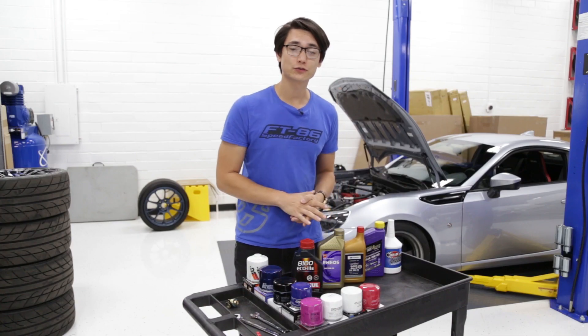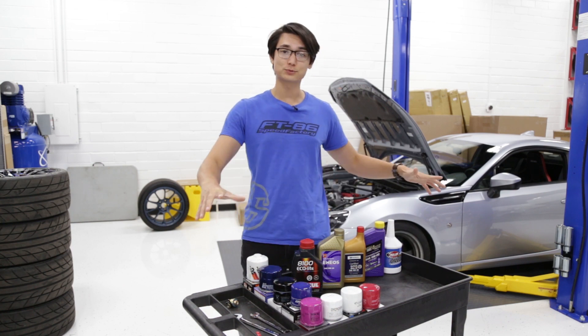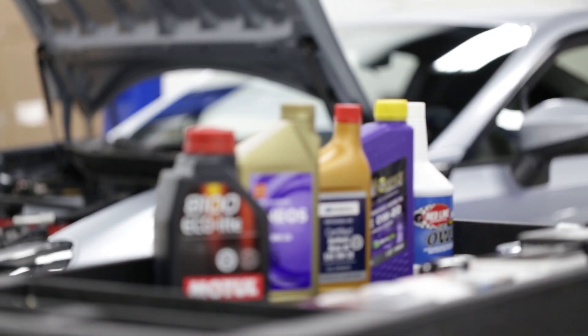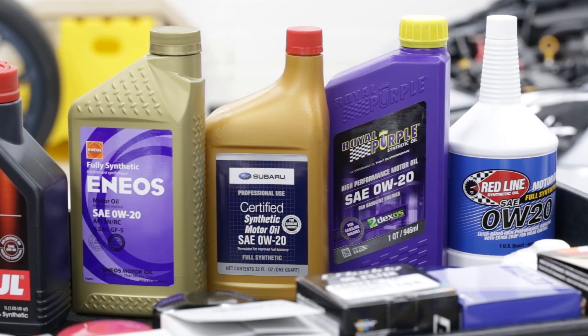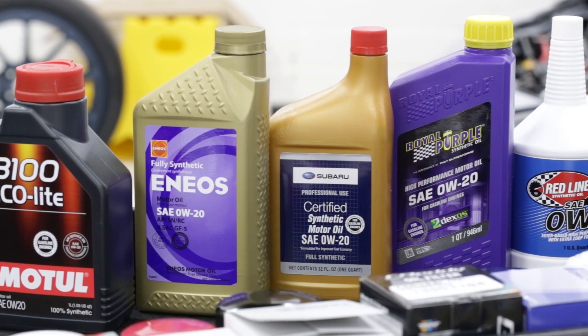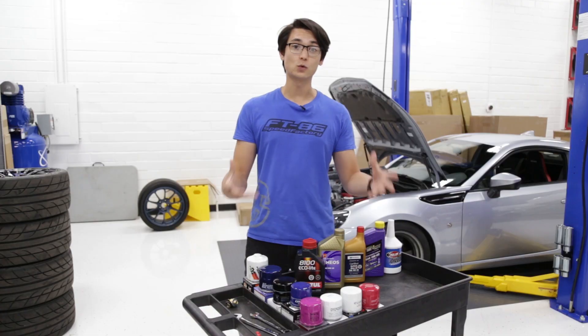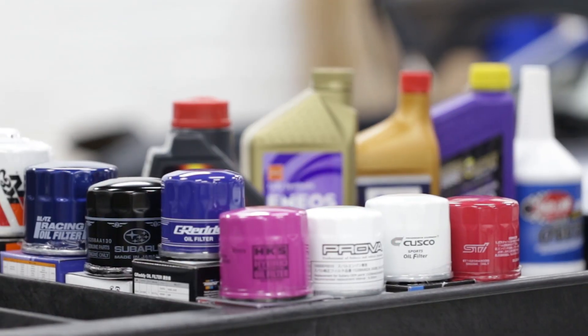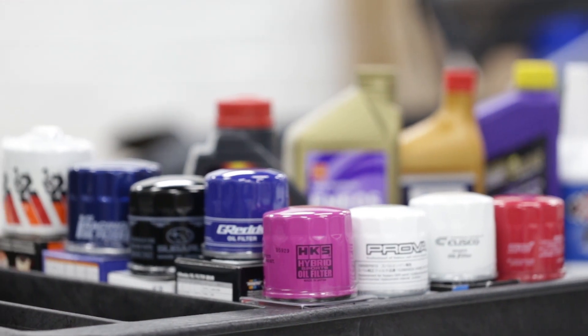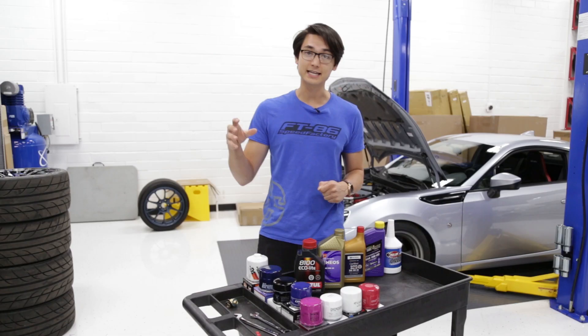For the oil and oil filter for our GR86, we have a ton of different options from our website. For the oil we need a full synthetic 0W-20 weight oil and we've got options from Redline, Royal Purple, Subaru, Motul, and Amsoil. For the oil filters we have an even larger selection from TRD, STI, Cusco, Prova, HKS, Gredi, Subaru, Blitz, and K&N.